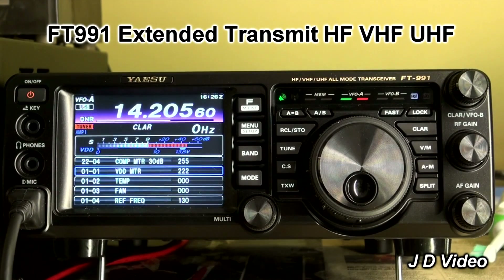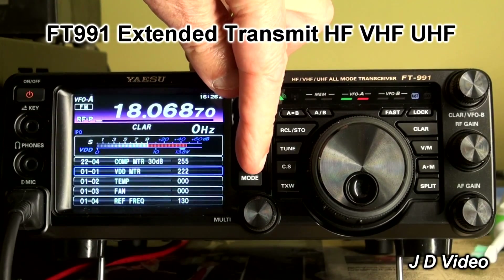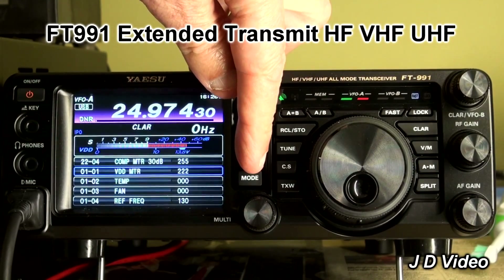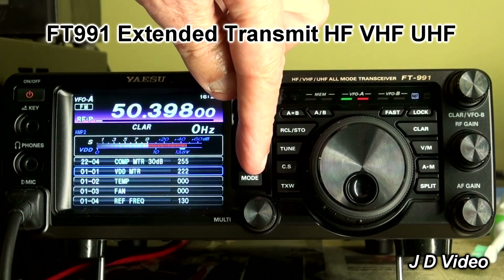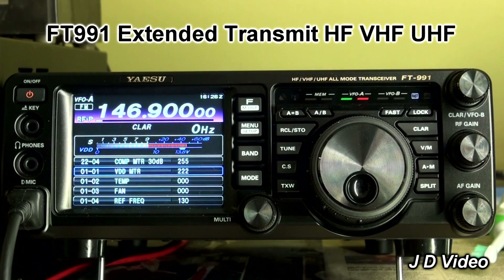Right, so now as you can see it's come up on 14205, which of course we don't want. But we have previously set it on 146.900. So we just press the band button multiple times until we stomp around to it. There we go — 146.900. It's still receiving OK on that channel.